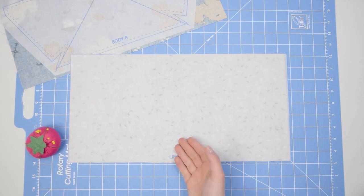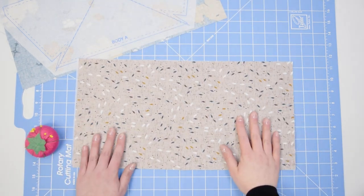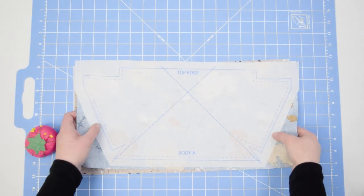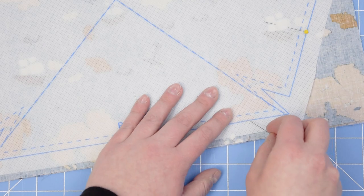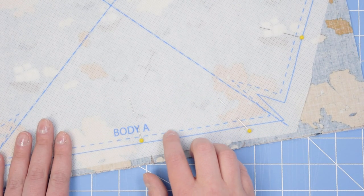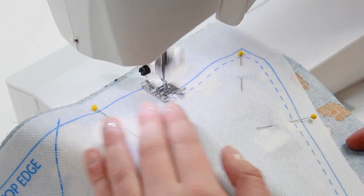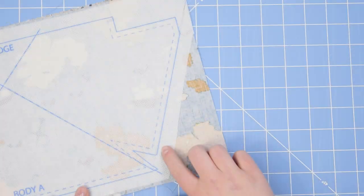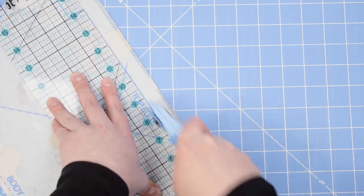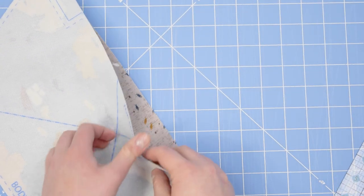Our next step is to pin body A and lining A together with the right sides of fabric facing each other, so the stabilizer will be on the outside. Once pinned, we're going to sew through all layers on the dotted line, leaving the top edge open. Make sure you backtack at the beginning and the end. Now we're going to cut all the way around on the solid line. Note that the top edge stays open.